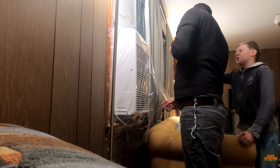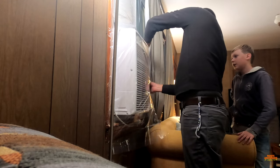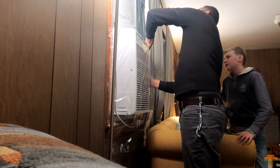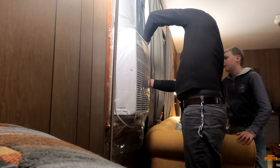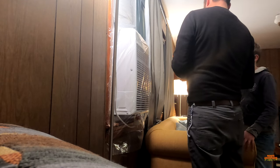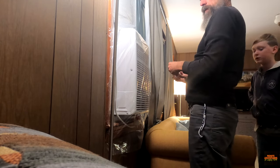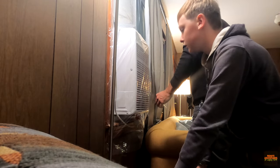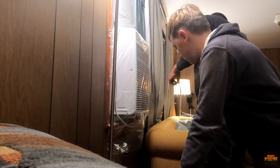I have to scoot the sticky tape in closer. Put it right here, like right in here. It should still work, but it's not quite ideal. Yeah, it'll be alright.